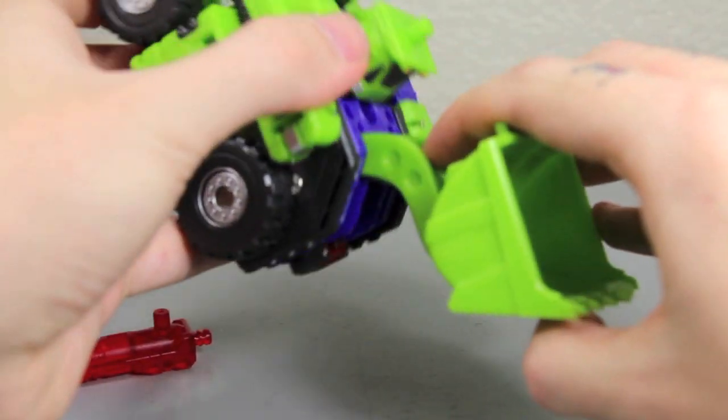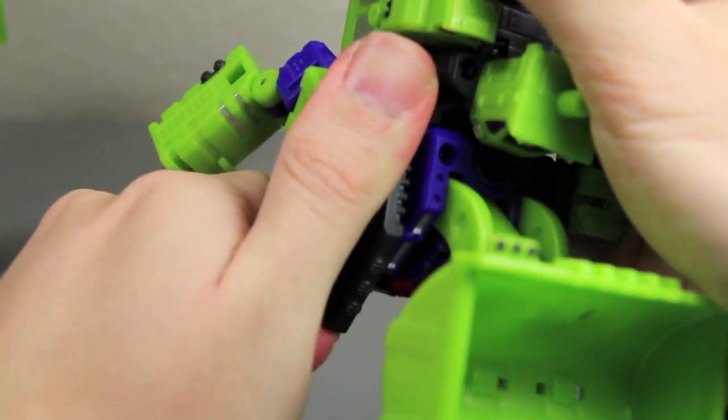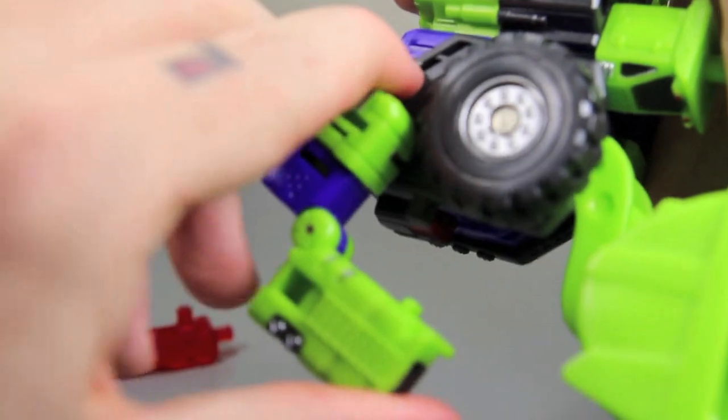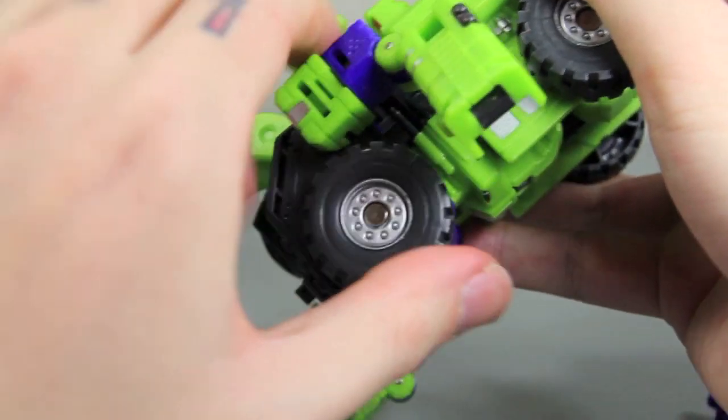You want to bring the wheels down like this. Keep the arms folded in like that. Do the same on the other side — untab this, rotate this to this way where the wheels are to the front, and just fold these in and bring them down.